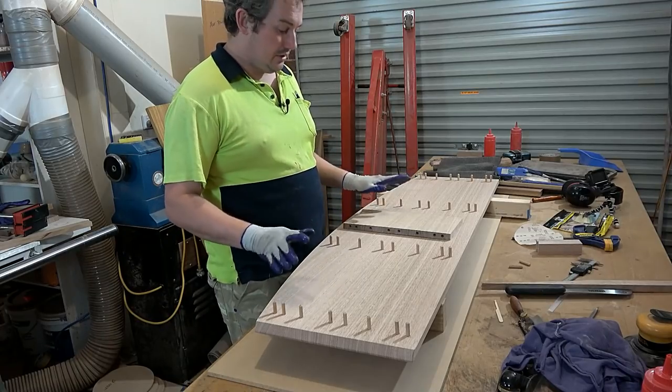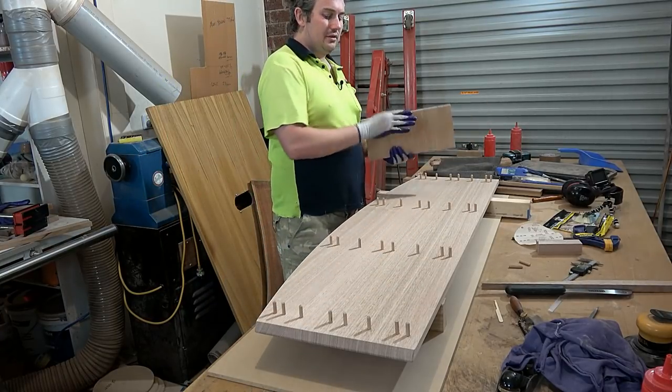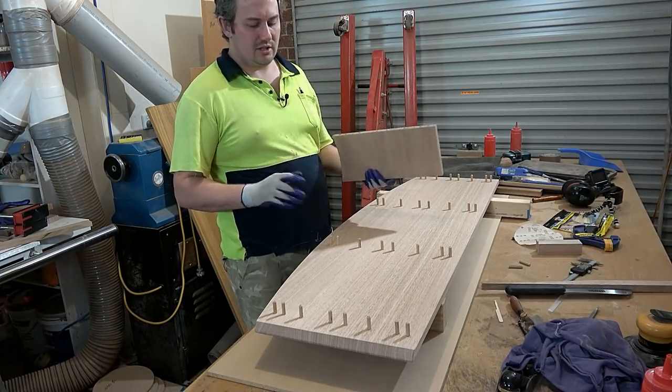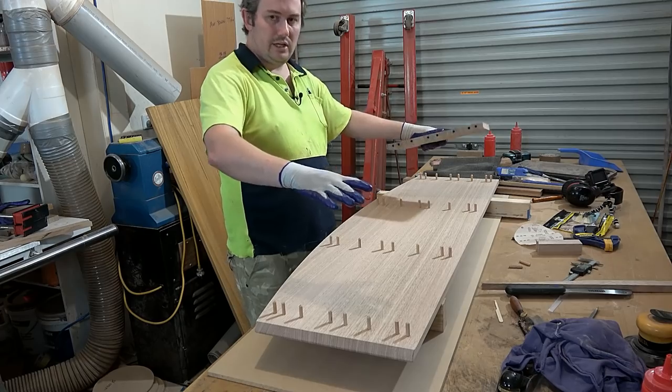Alright, so I'm all ready to start gluing this thing up. What I'm going to do is individually install each of these uprights into the bottom panel and let them dry — about an hour. It's kind of hot today so it's going to be pretty well dry. It won't be cured, but it'll be dry. Then later this evening I'll come through and put the top panel down on top of it.